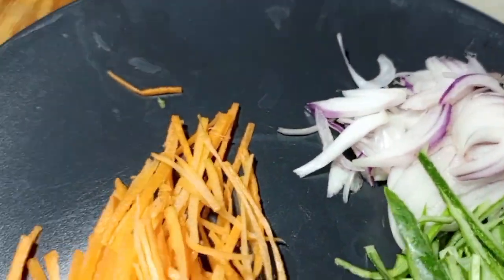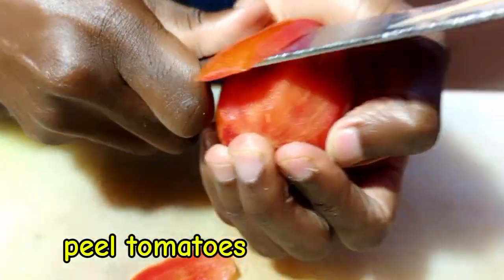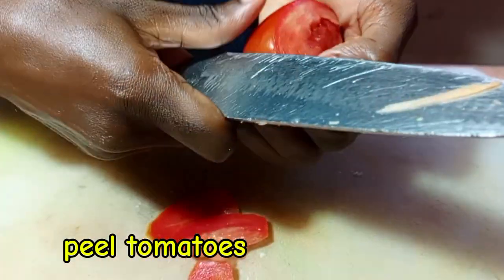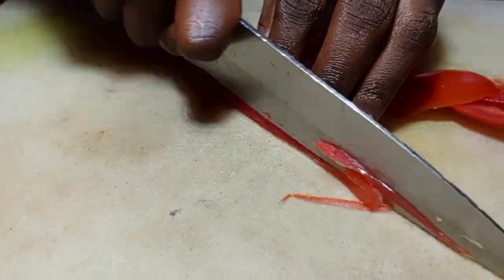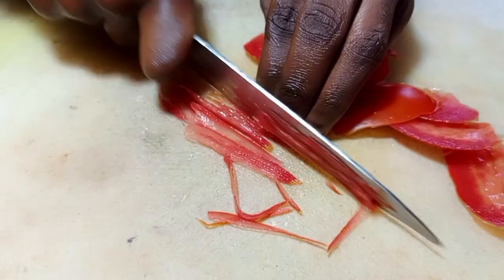After that, we are going to also use the tomato peel. When you are using the tomato, make sure you cut it a little bit big, then cut it into thin slices as well.